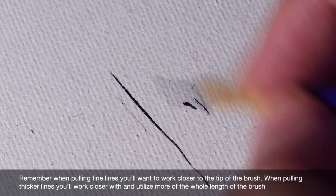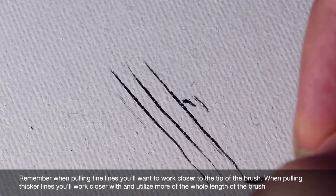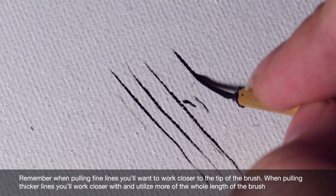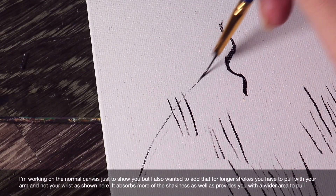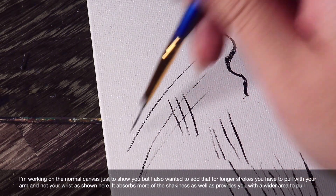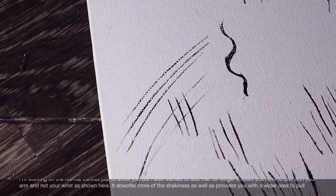Remember, when pulling fine lines you'll want to work with the tip of the brush. When pulling thicker lines you'll work closer and utilize more of the whole length of the brush. For longer strokes you'll have to pull with your arm and not your wrist. It absorbs more of the shakiness as well as provides you with a wider area to pull.